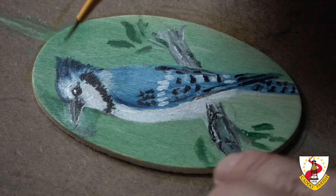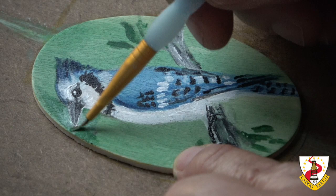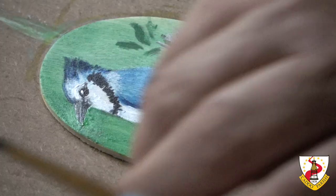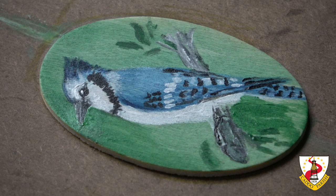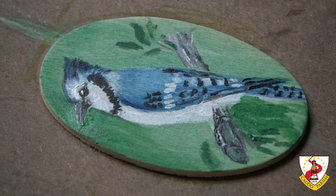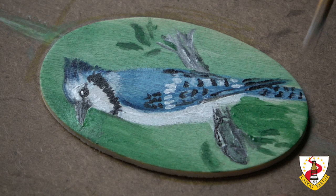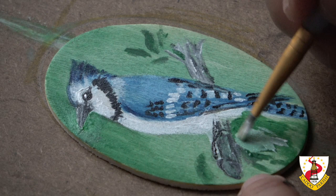I'm going to now paint over around the beak because that black kind of bled over my green. I'm going to use my Filbert number two to paint and give some activity to the background — lighter and darker. I like that because I don't want all the same tone of green.